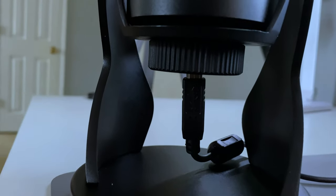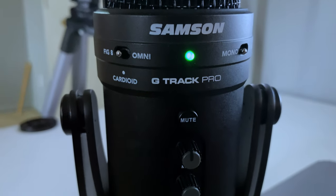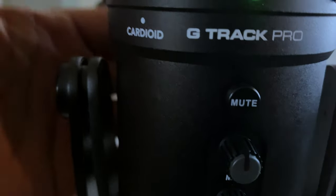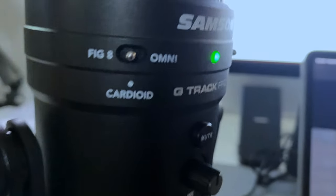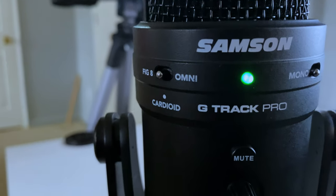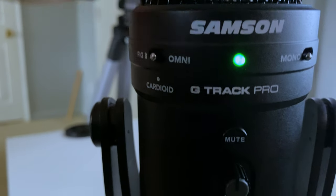I wish it was all USB-C, but beggars can't be choosers. The actual mic itself is really well built — it's sturdy, full metal, or as the Europeans would say, aluminium. It's solidly built. I feel like this is going to last me for a while. It has mute on board and you can record in figure-eight, meaning front and back.